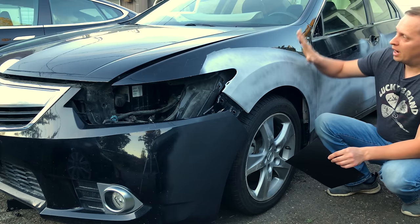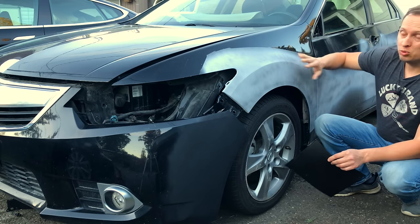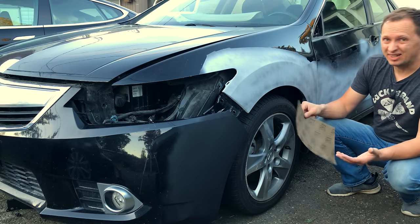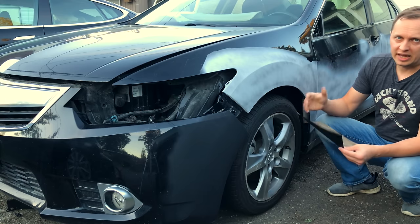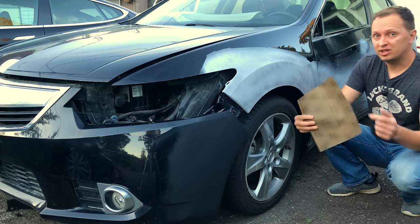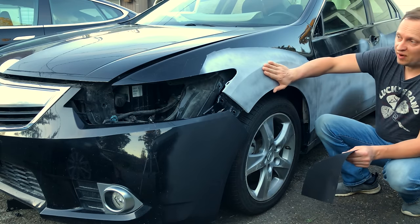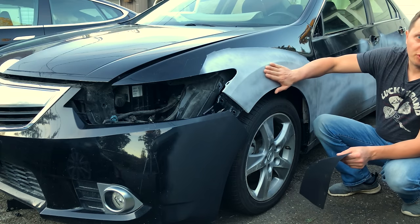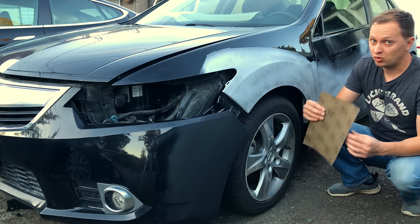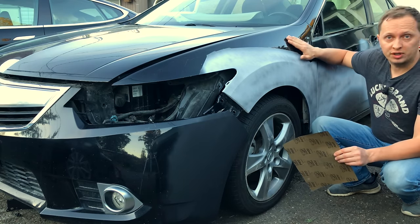Generally when getting darker colored cars ready for paint, I use finer sandpaper like 600 or sometimes 800. On lighter colored vehicles I use 400 grit because it knocks down primer much quicker, but it does leave deeper scratches behind and those scratches may show through more on a darker color.